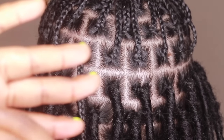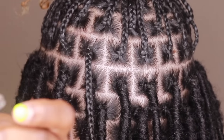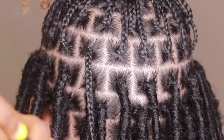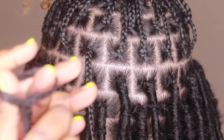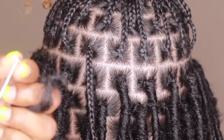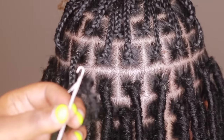One end just ends. The other one has a little loop — which is this little loop thing. One end just ends; the other one has a little loop. Do not pay attention to my nails, but anyway, let's get into it.